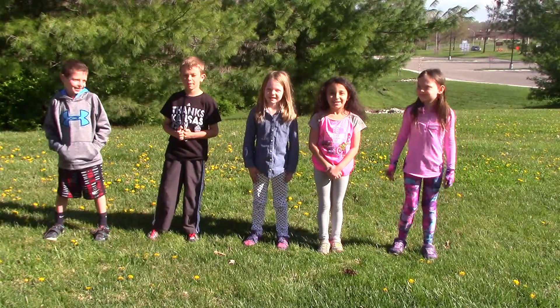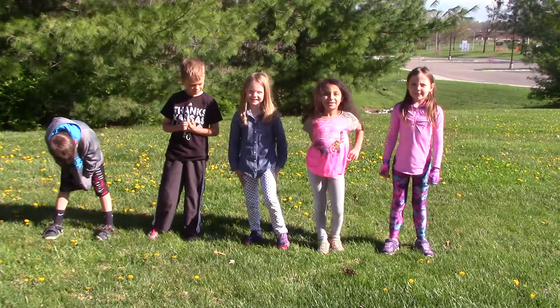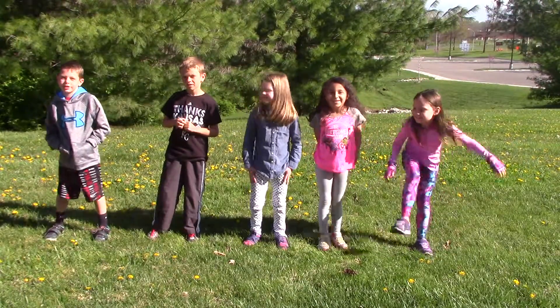Hi, my name is Whitaker. Hi, my name is Austin. Hi, my name is Sophie. Hi, my name is Scarlett. Hi, my name is Chloe. And we're going to teach you how to do push-ups.